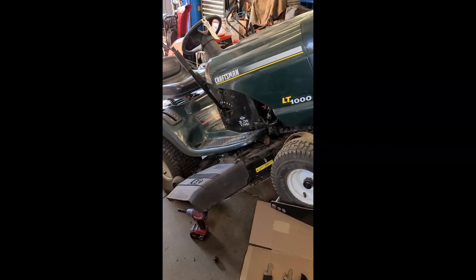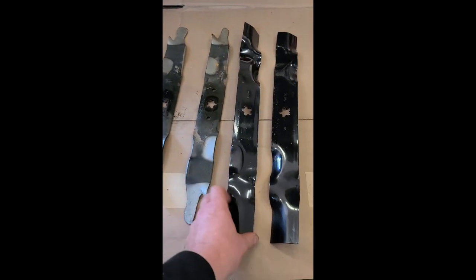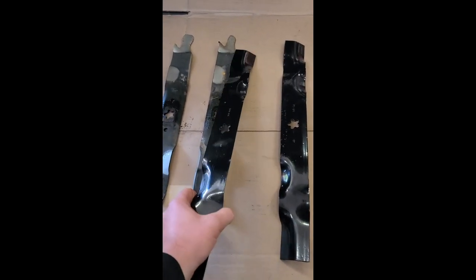Good day everybody, working on this Craftsman lawn tractor. Just wanted to show you what the blades were like. Here are the old blades — there's barely anything left — and here's a comparison to the new ones.